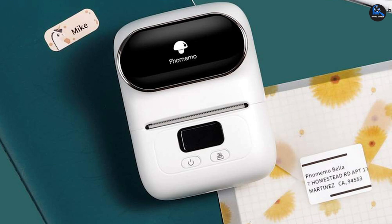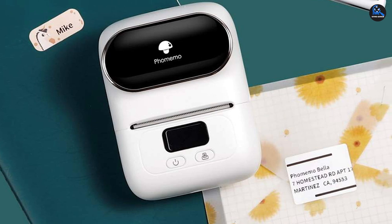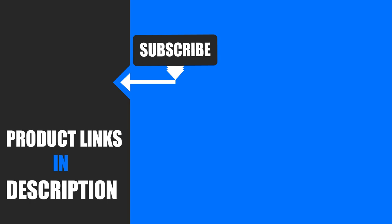That's all for today. We upload all types of product review videos with buying advisory points every single day, so don't forget to subscribe and click the bell icon for upcoming video notifications.